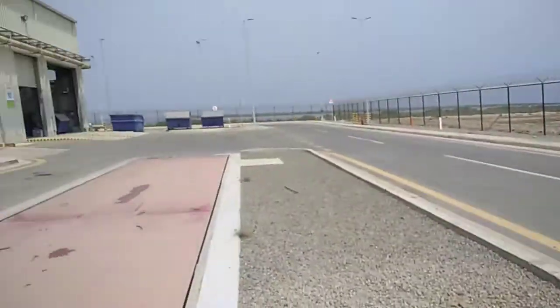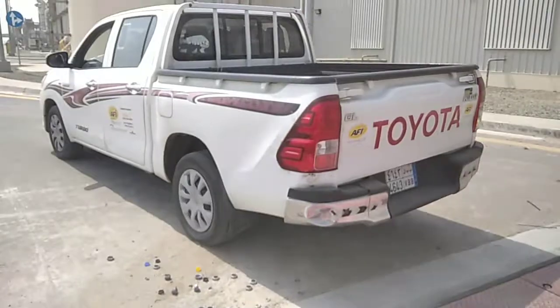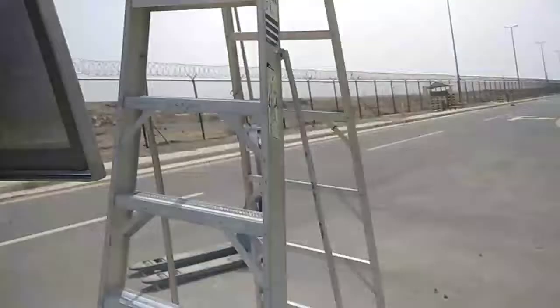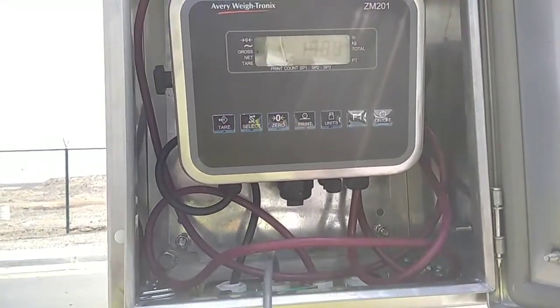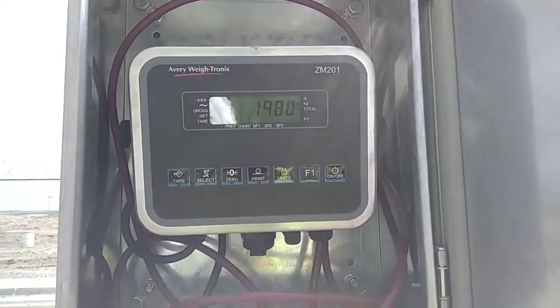This display is showing zero zero because the vehicle has been removed from the bridge. Again it will come back. Let's see the display — it is showing 1980 kg, that's 20 kg up and down.